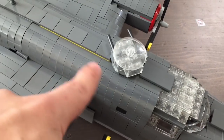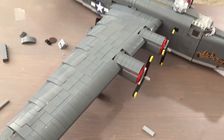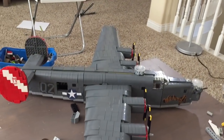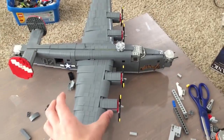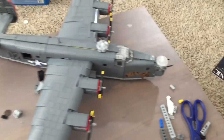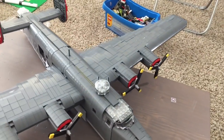We're using these curved slopes here. I really like these, and I think using curved slopes adds a lot to your build. I also wanted to capture the Davis wing. The Davis wing is a wing that's very narrow and long, and a narrow and long wing is very high priority for this thing. That's also a very distinctive trait of the B-24.